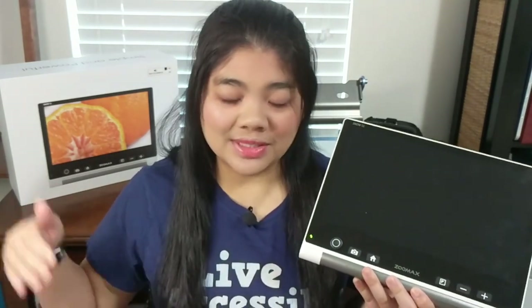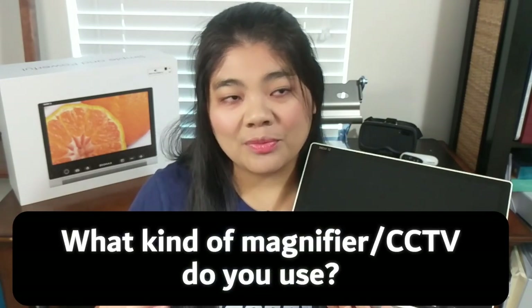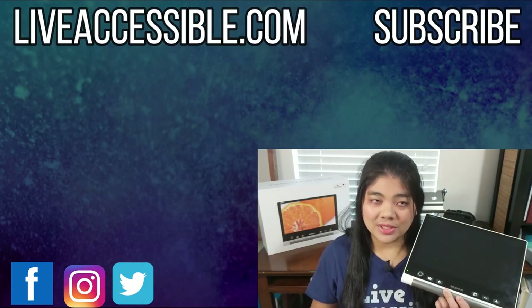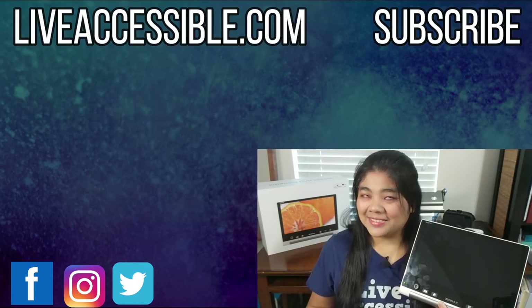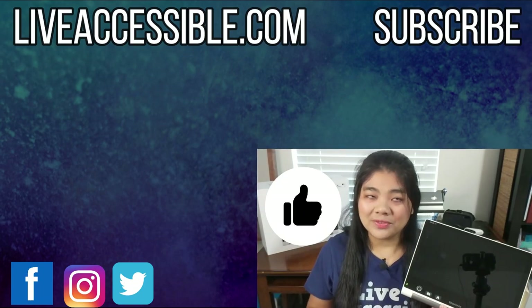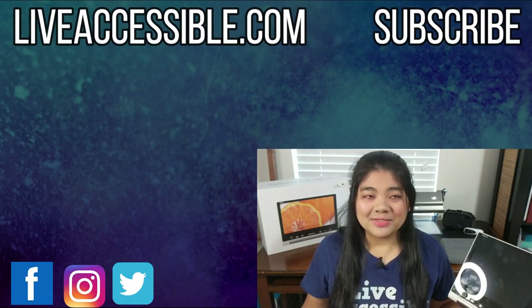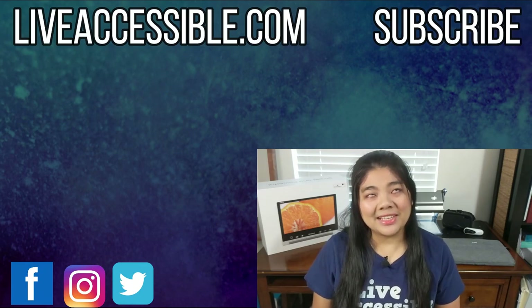That's all about the Snow 12 — what it can do and all its features. If you're interested in getting one, I'll leave links below for the Zoom Max store and the phone number in the description. Question of the day: what kind of magnifier or CCTV do you use? If you like this video, give it a thumbs up and don't forget to subscribe and hit the bell for more videos on technology and encouragement for people who are blind and visually impaired. Thanks for watching!